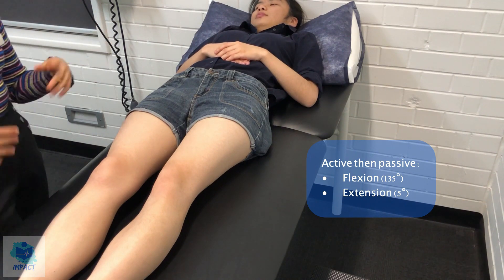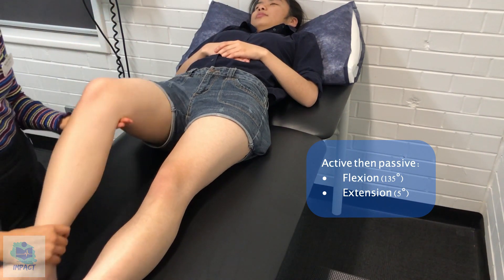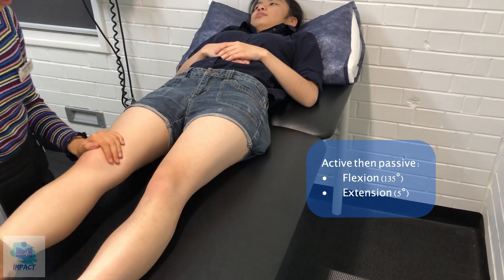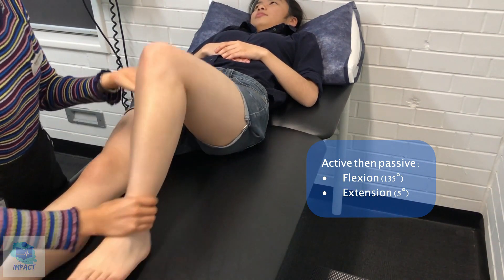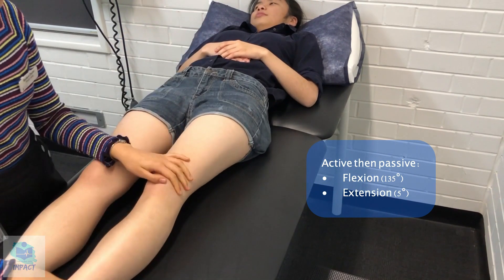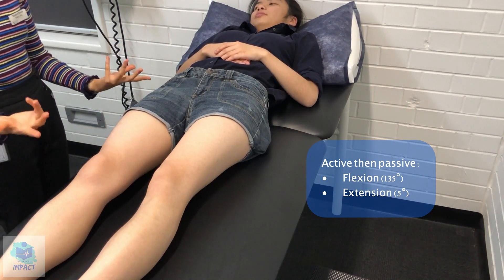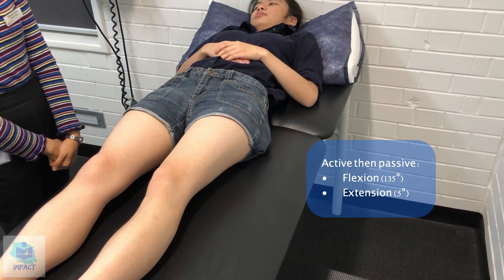I'll do those movements now for you, passively. Let me know if you experience any pain or discomfort. So once again, flexion and extension passively are also all normal.